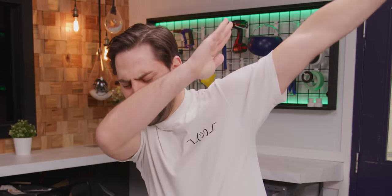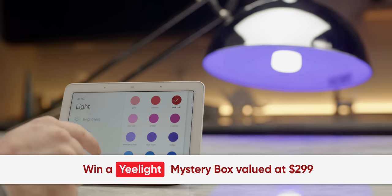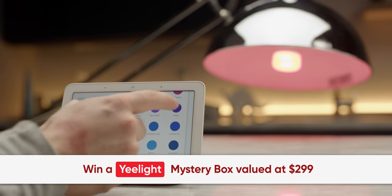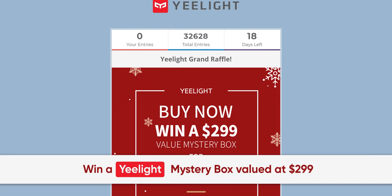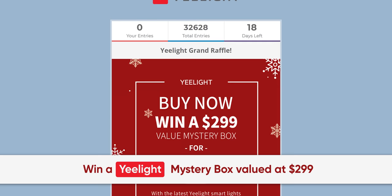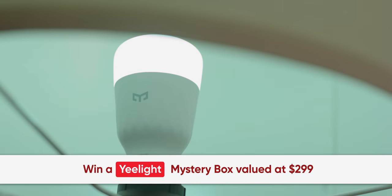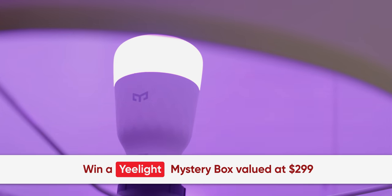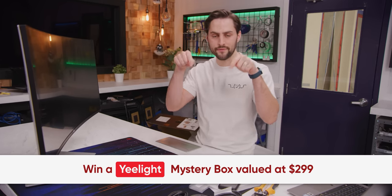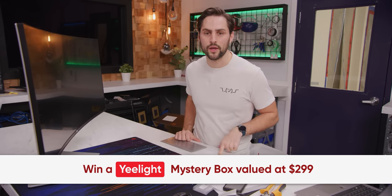But before we plug it in, here's a message from our sponsor, Yeelight. Yeelight's M2 smart bulbs offer seamless integration with Google Assistant, as well as customizable colors for different scenes. For current Yeelight users, you can enter for a chance to win a mystery box valued at $300 with the latest Google Nest Hub and Yeelight smart lights included. If you're not currently using Yeelight, you can still enter for a chance at winning a $109 value mystery box. Check out the giveaway link in the video description. The giveaway ends on January 31st, 2021.